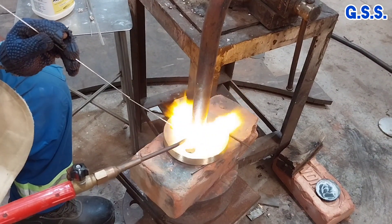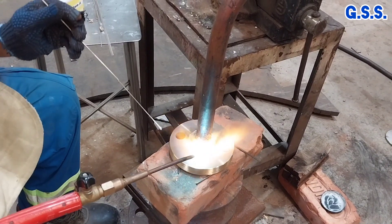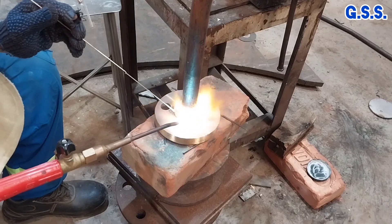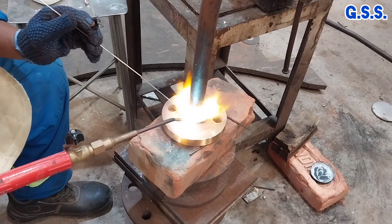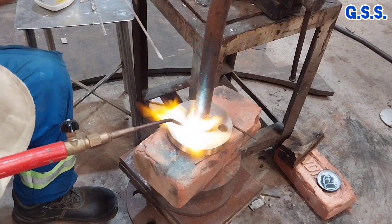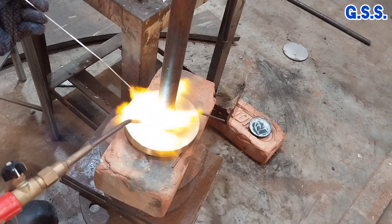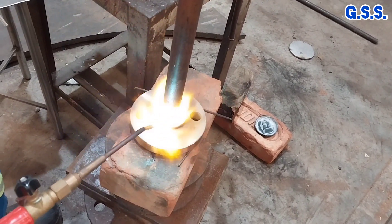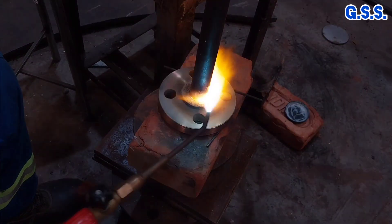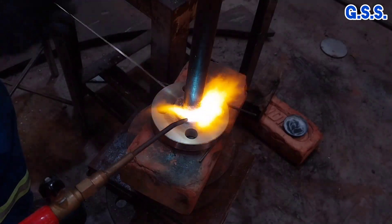Brazing is a process of joining two similar or dissimilar materials where the brazing rod is melted and flows to the brazing surfaces by capillary action and adhesive bonding is achieved. Normally, brazing temperature is about 800 degrees Celsius, but the melting point of copper and brass is about 1100 degrees Celsius. So during brazing there is no fusion of the base metal — that means copper or brass.